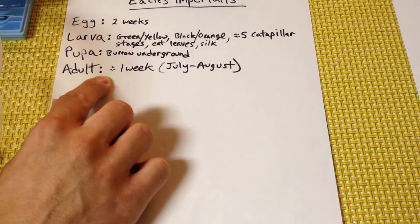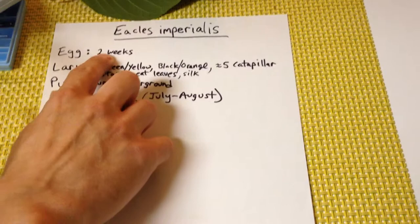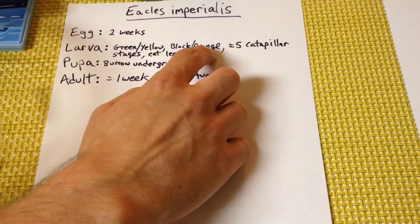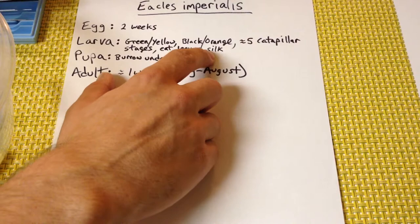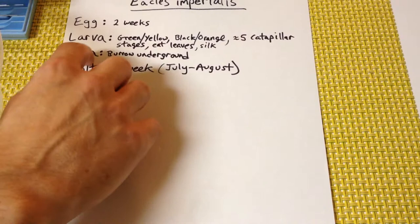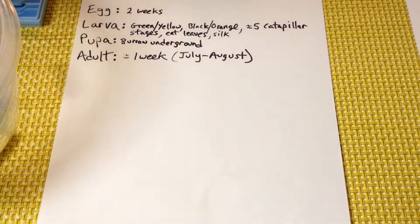Now jumping over to the eggs — these will hatch in about two weeks and then they'll be larvae. They'll be green-yellow caterpillars and then turn into black-orange caterpillars. They change about five times. They'll eat leaves and even eat the silk they generate over themselves. Once they're ready, they'll burrow underground for their pupa stage, get a hard shell, stay there for most of the year, then come back out as adults around July and August.